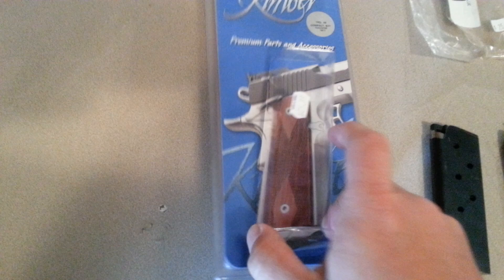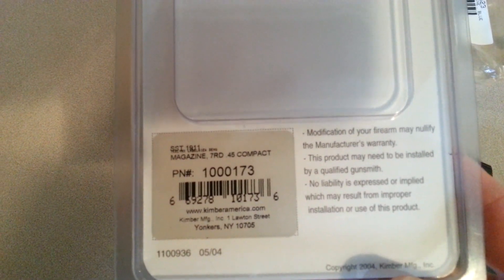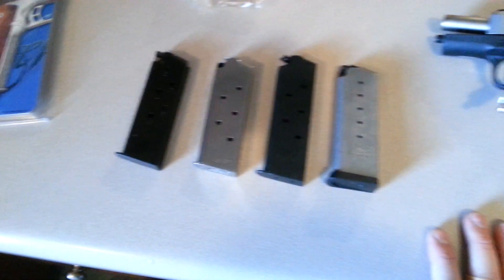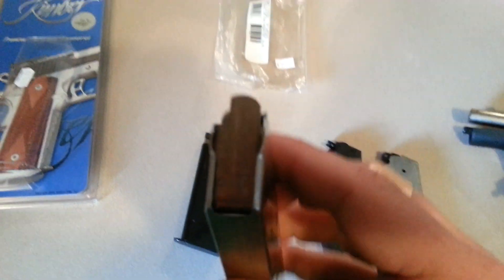The first mag I'll tell you about is the Kimber. The part number is 1000173. I basically slid it right into the weapon. Slide locked as it should. Didn't have the extractor riding on the lip of the magazine or anything like that.